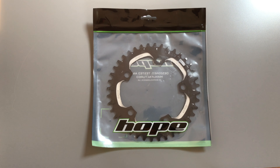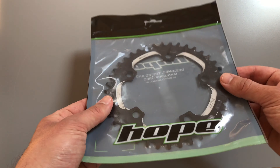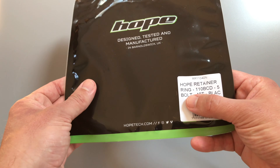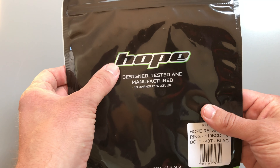Hey guys, hope you're all keeping safe out there. Coming to you with a first look at this Hope retainer ring. It's a narrow-wide type design and I picked it up in a 40 tooth. As you can see on that label: Hope retainer ring, 110 BCD, 5-bolt, 40 tooth, in black.